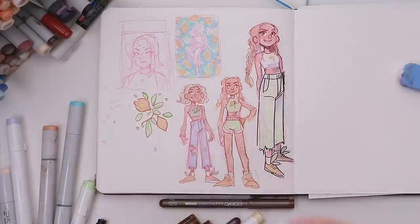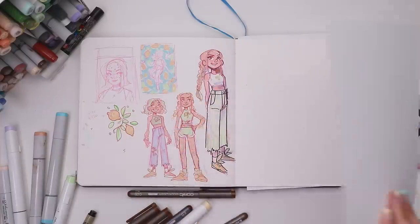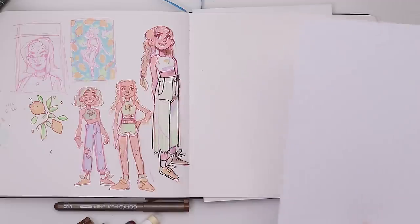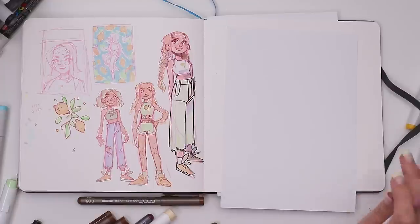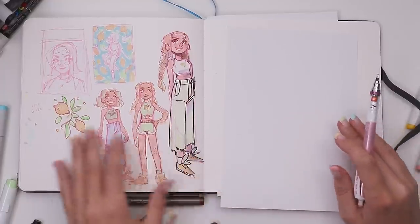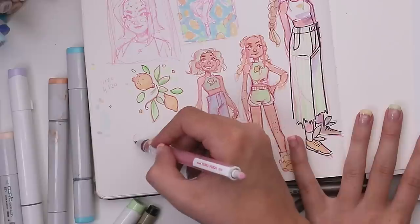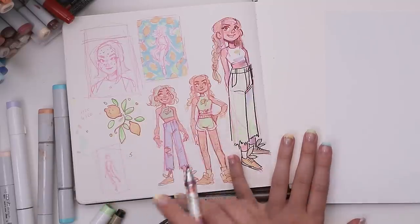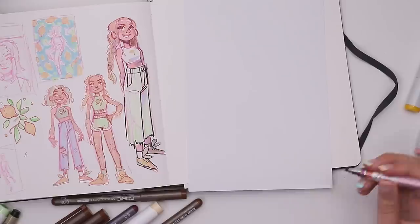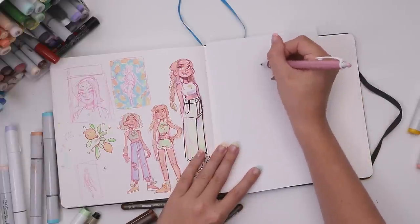I was feeling pretty well situated, so I decided it was about time to grab a brand new piece of paper. This is A5 cardstock — just something cheap — and this is what I'm going to be drawing my finished illustration on. But before I could start, I realized I didn't actually have a pose ready, so I did a little thing in the corner of my sketchbook.